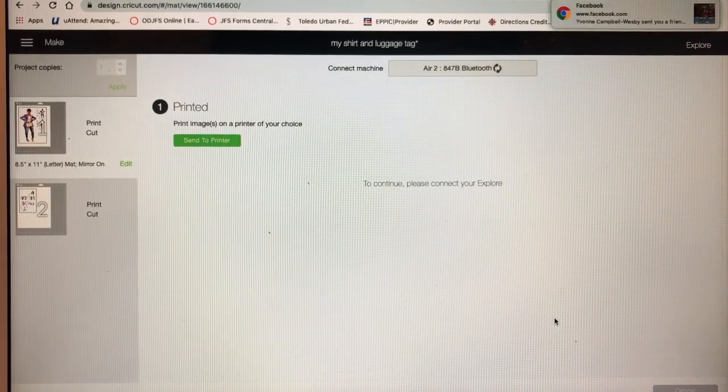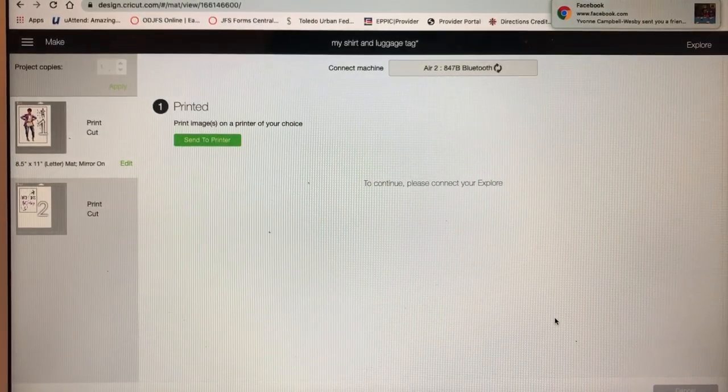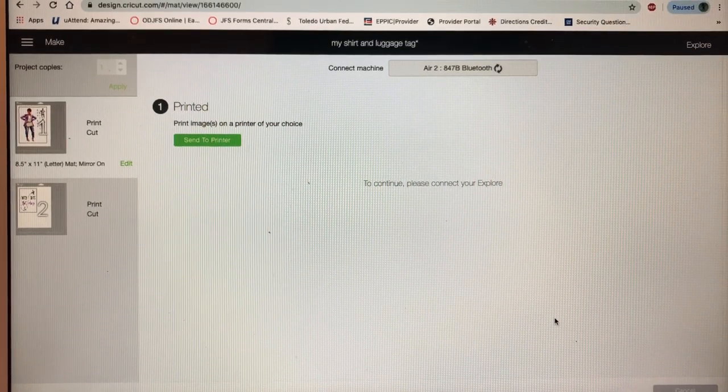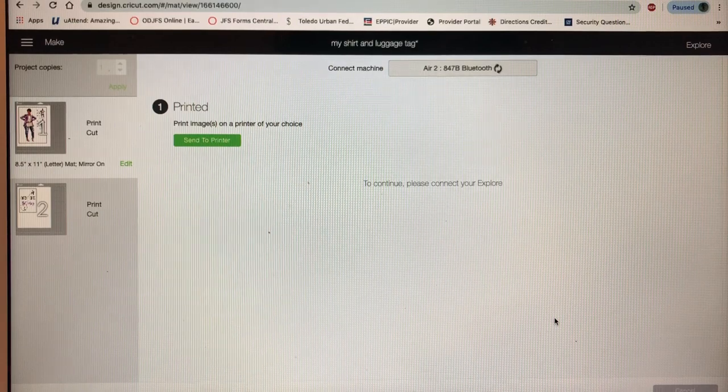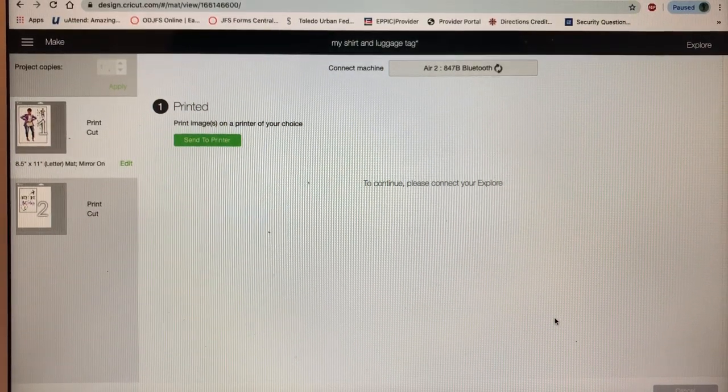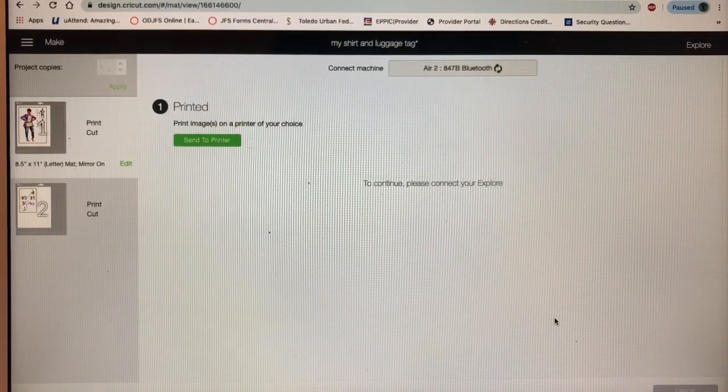If you don't want to make anything and you're just here to check it out, you can buy the products on my website, which is charminggalboutique.com. Let's wait for it to print and then I'm gonna go get my heat press all set up.